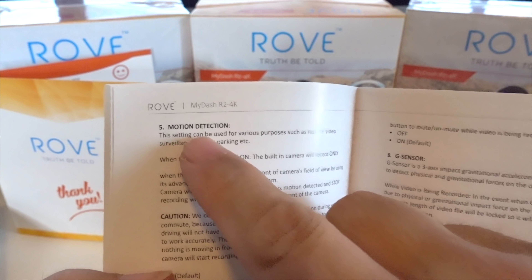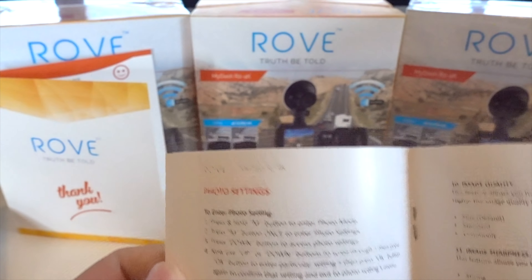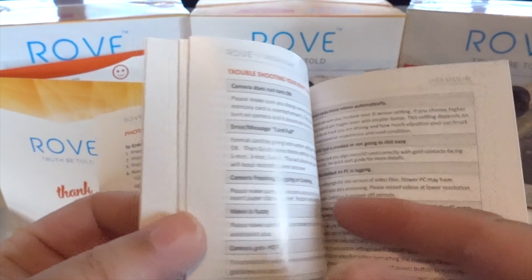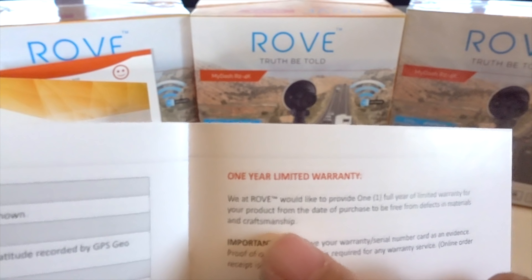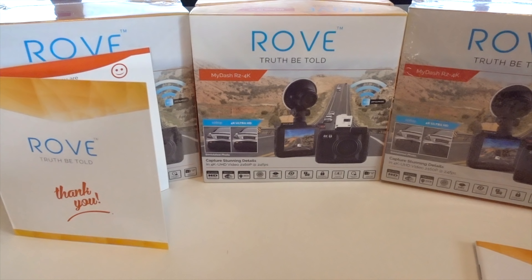The manual covers things like motion detection, photo settings, exposure settings, and more detailed information. There's a troubleshooting section in case you have any issues, and it also goes over the one-year limited warranty. So there's a lot of good information right out of the box — everything that you need to get up and running.